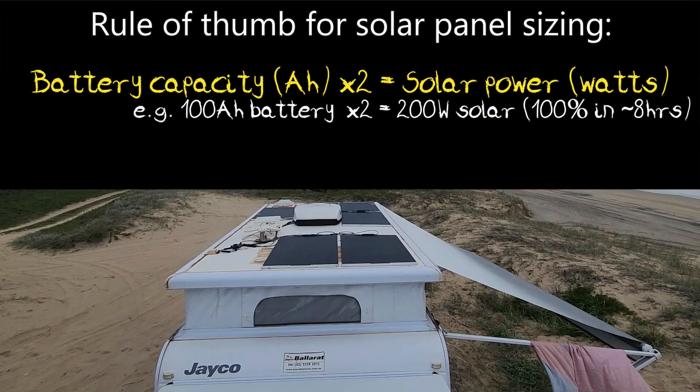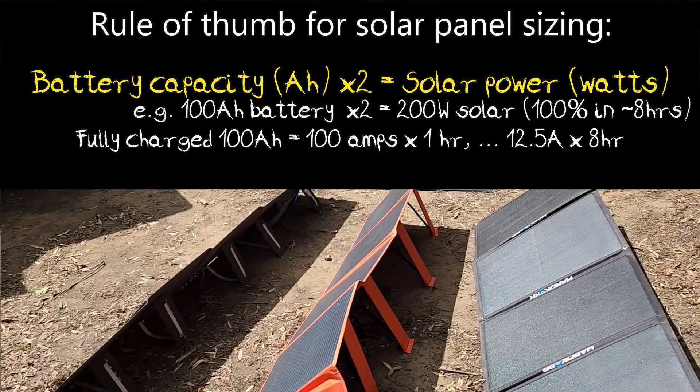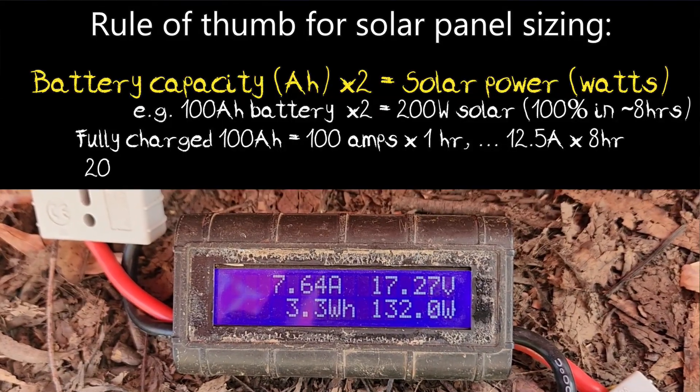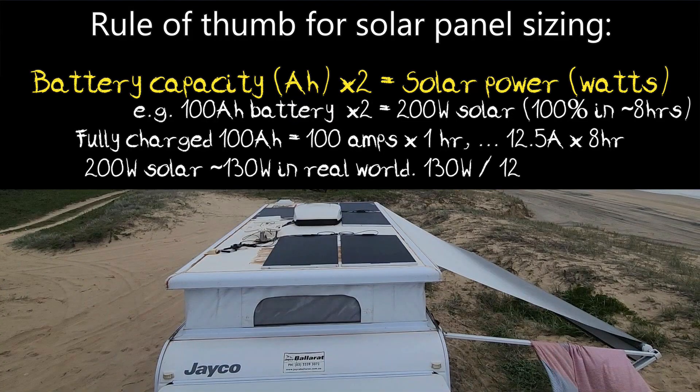To show how this works: a 100 amp hour battery will be fully recharged from 100 amps flowing into it for one hour — that's what amp hours means. This also works if you supply 50 amps for two hours, 25 amps for four hours, or 12.5 amps for eight hours to fully recharge. My past testing shows panels usually deliver around two-thirds of their rated capacity in the real world, so a 200 watt panel likely delivers around 130 watts, which is roughly 10.8 amps at 12 volts.